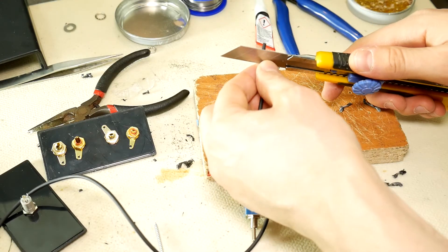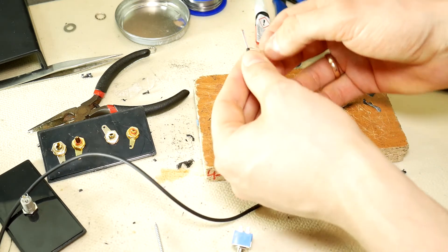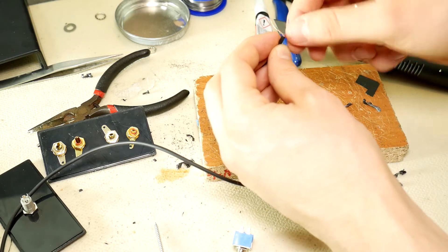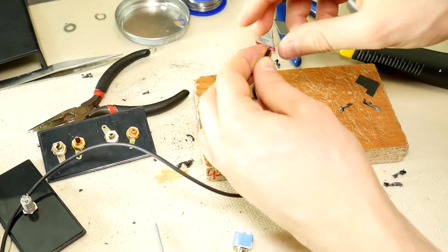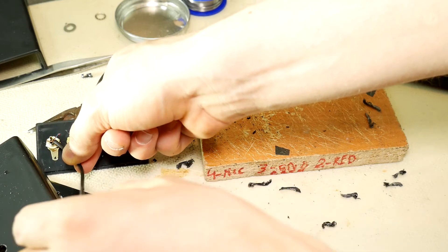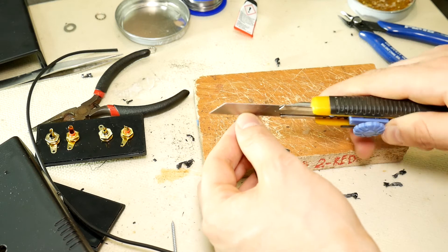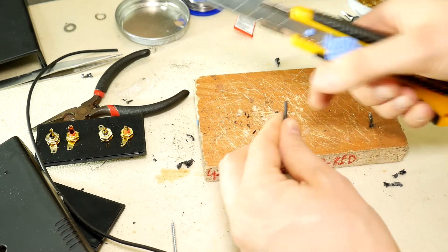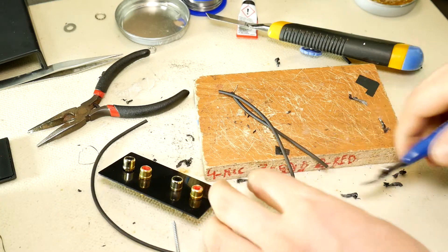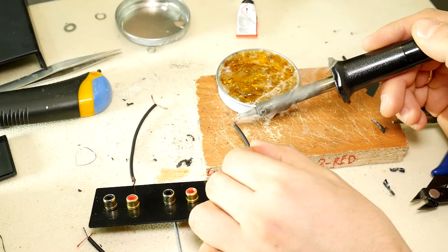Take the audio cable and carefully cut the outer insulation so that the internal conductors are not damaged. If there are more than two conductors in your cable, twist them together so that only two conductors remain. Measure the required length for the cable from the RCA to the toggle switch and cut it off, preparing this end of the cable the same way as before. In total you have to make five cables, where one of them will have three cores.